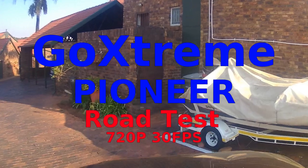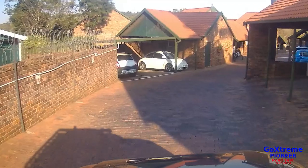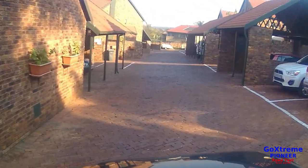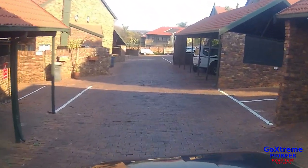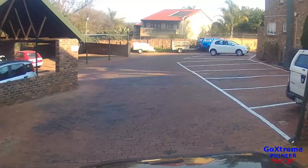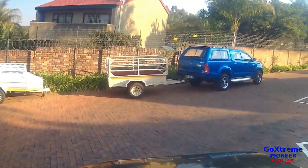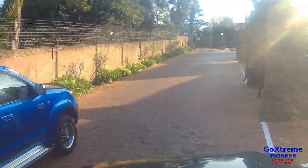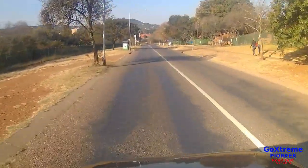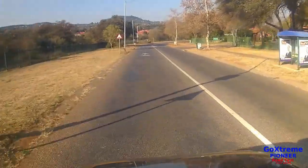Hi everyone, thank you for watching. This is a test of the Go Extreme Pioneer action camera. The objective of this test is to see the stability of the picture quality mounted on my Mitsubishi Pajero's roof rack. I have tried to get as many angles — four angles — into the sun, from the sides, and from the back. At the time of this recording, the sun was pretty low.